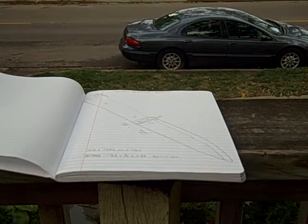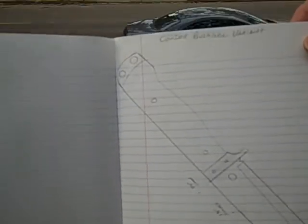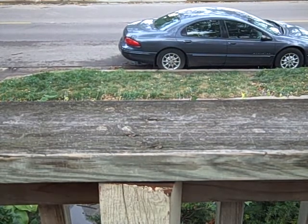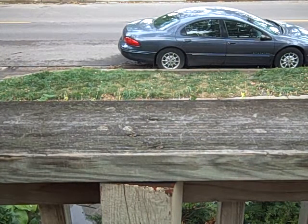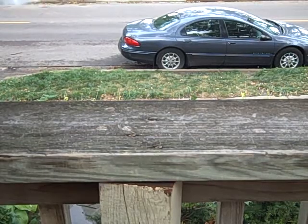A bushcraft knife. Got to start sooner or later. Got my design here — we'll see what comes of that. Got the supplies already brought in, ordered out of Jantz Supply here.